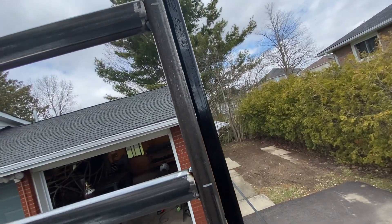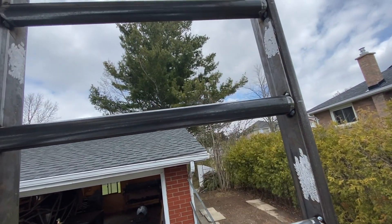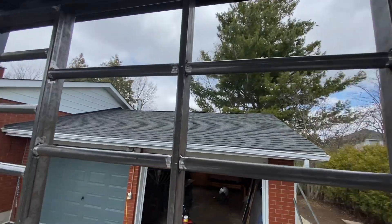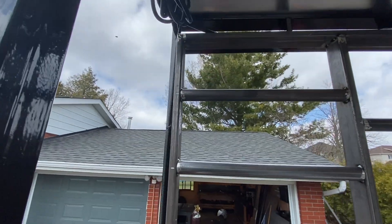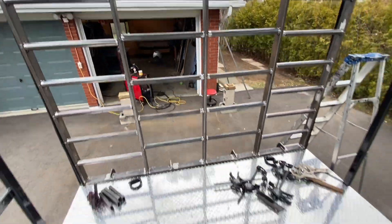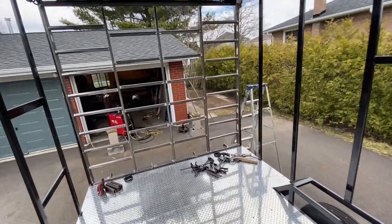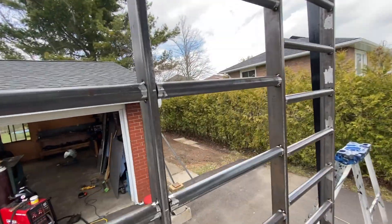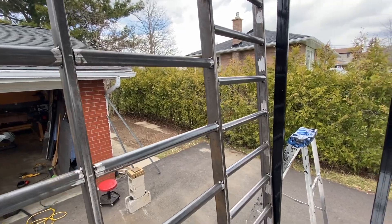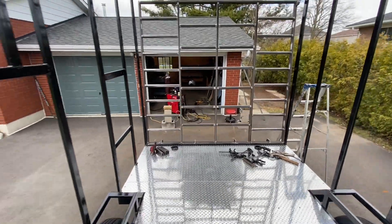There's about one-eighth of an inch gap, so I'm going to add the weather seal. Everything is looking pretty good. The door is not incredibly heavy but strong enough for what I need it for. To go down I need to open it up a little bit — and I need to put a handle on the outside.